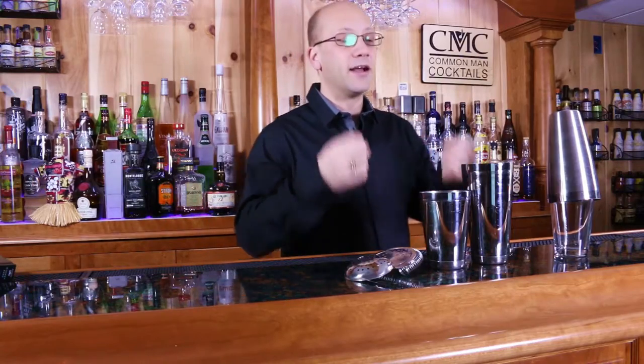Today we're going to talk about the Boston Shaker. For some reason, this shaker is extremely intimidating to new people. So what we want to do is give you the shaking basics on how you can use this Boston Shaker to make a good cocktail.